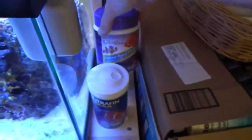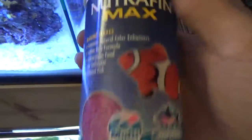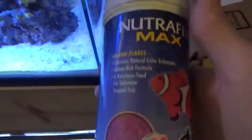I didn't want to use the Omega with garlic anymore, and that was the only one they had in flakes. They didn't have my preference, which is of course a Hagen product - Hagen lights, Hagen filter, Hagen ballast, Hagen pumps.